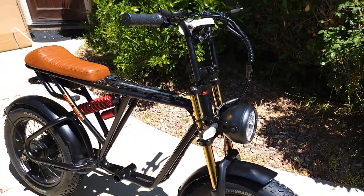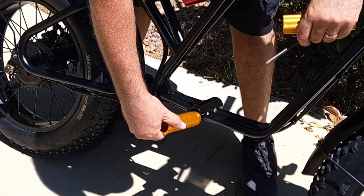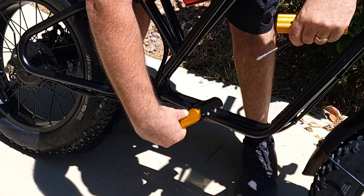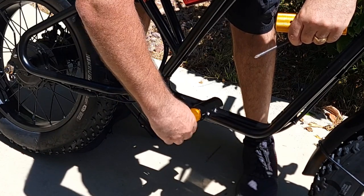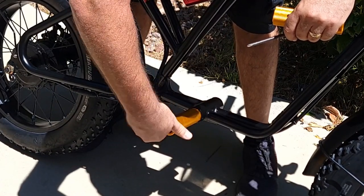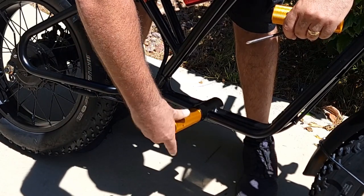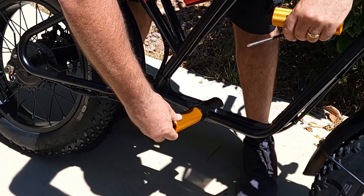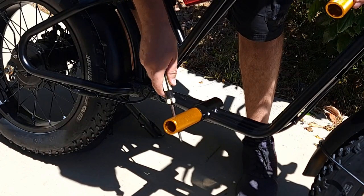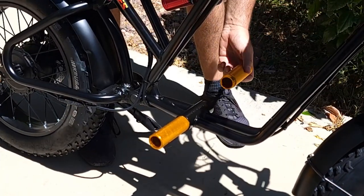The bike is almost assembled. Next I'll attach the pegs — I chose the golden ones; I also have red and black, and you can buy different colors on the website. Just screw them in from both sides, do it with your hands first, and then use a Phillips screwdriver inserted into the holes to tighten them up. Do the same thing on the other side.